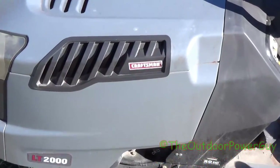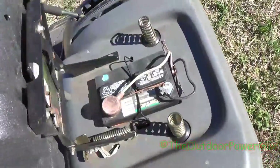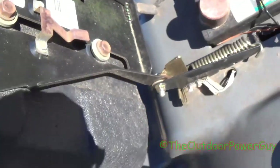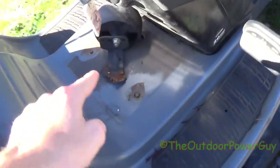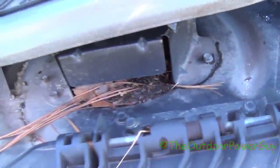Today we have a Craftsman LT2000 20 horse — well, it's not really a Craftsman. If you look at the model plate it's MTD because it starts with 247. This is a 2010 model and I have to pull a deck off because it's missing a wheel that needs to be welded. It's all torn up and needs parts.